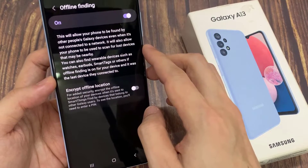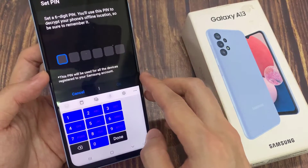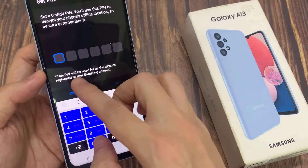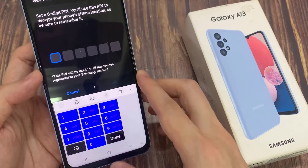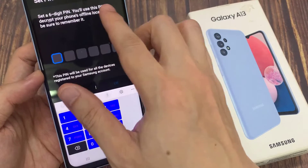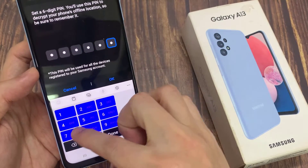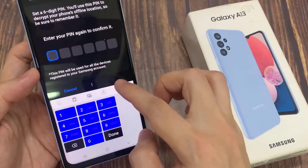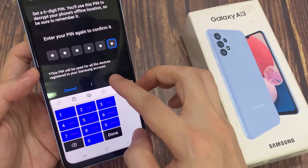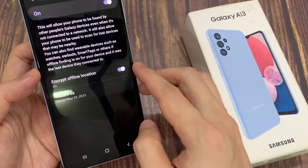You can turn on Encrypt Offline Location. If you do that, you need to put in a PIN. This PIN will be used for all the devices linked to your Samsung account. It's set to a 6-digit PIN. Tap OK, then put in the same PIN again and tap Done. We have now turned on Encrypt Offline Location.